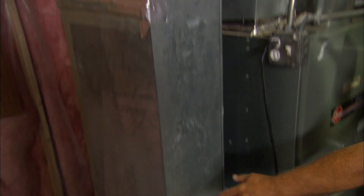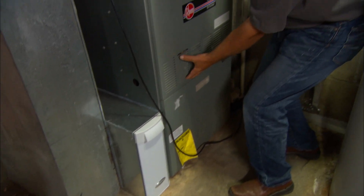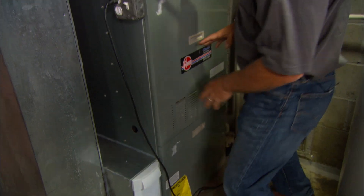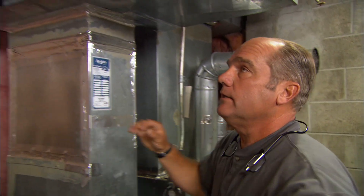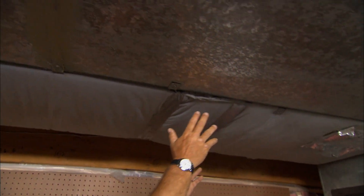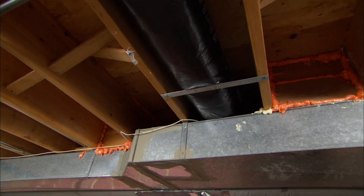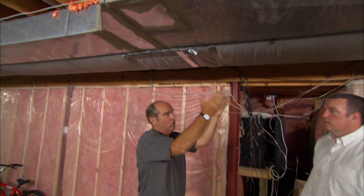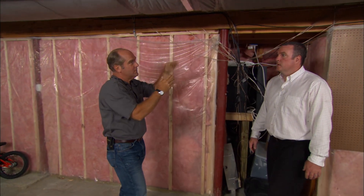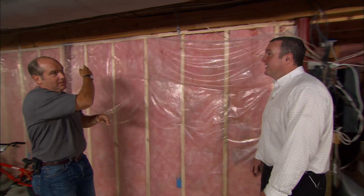Here's the return air — that's going to bring air back from the building, comes back here through a filter, cleans the air, and then it goes back to be reheated or recooled. That blower pushes up through this plenum — you can see this insulated trunk right here. Now that air is going to push down this trunk, and you can see there's a series of branches that go out to the rooms. There's more and more resistance the further you go.